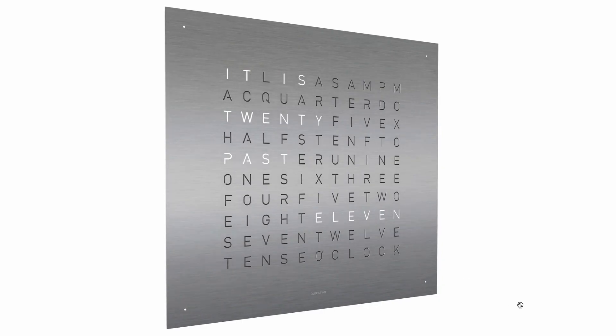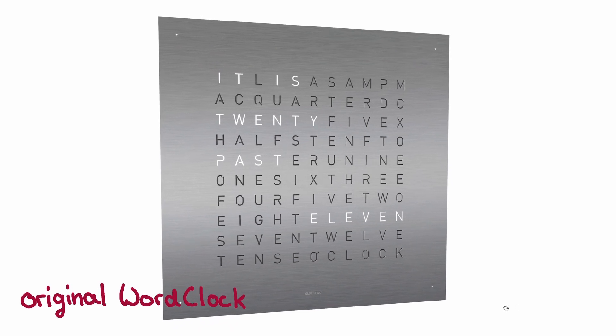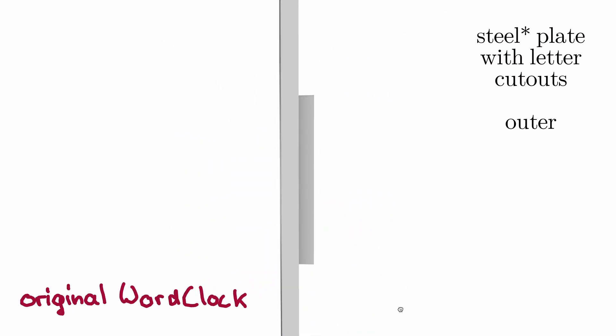Hey, hello, hi. If you look at the original wall clock, you can see at first glance that it has a metal plate with leather cutouts. The whole clock also has an outer covering.